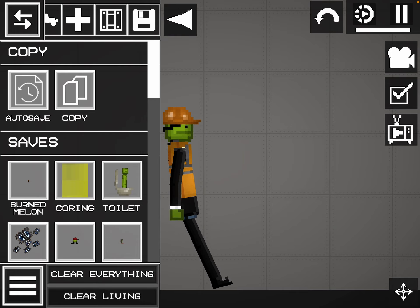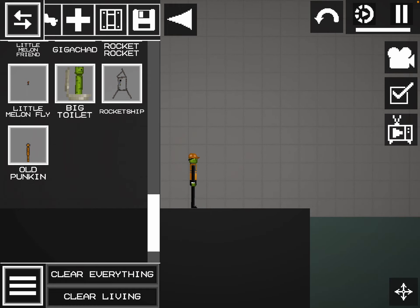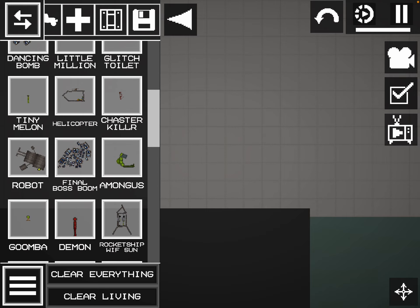And you make the helicopter. Let's make the helicopter. And let's make it.